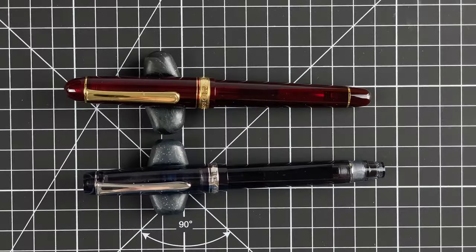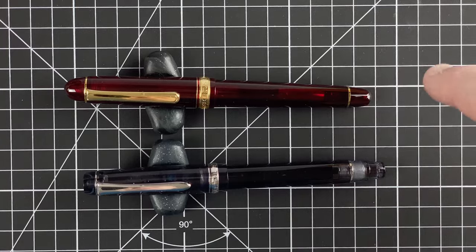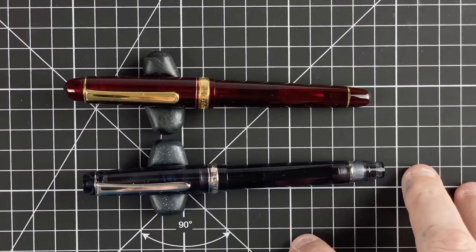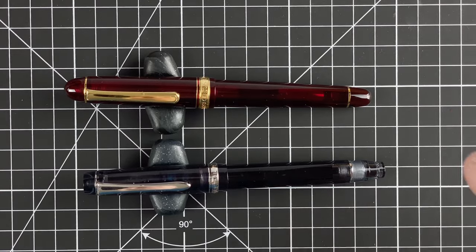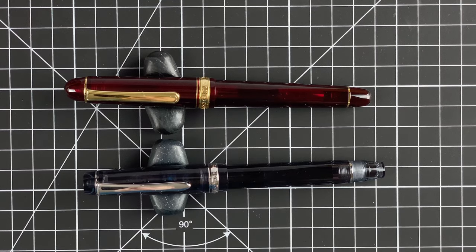Both lovely pens — on their own they are pens to reach for. For that gorgeous flow and wetness, the Pilot really stands out. For finer writing and writing lots of pages, you can't beat the Platinum 3776. Both pens are highly worth checking out.